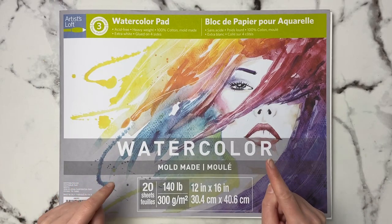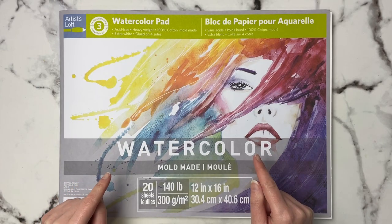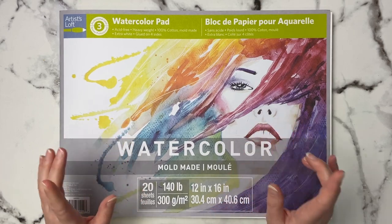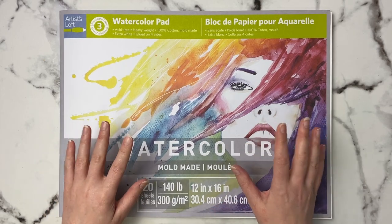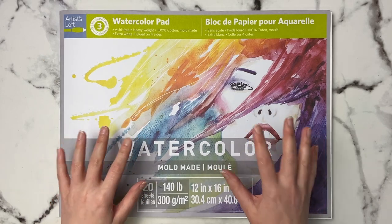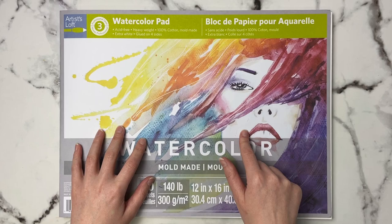Is this paper as good or even better than artist grade papers like Arches? As a watercolor artist, I've tried many different papers, and today I'm going to show you some of the paintings that I've done using this paper over the last month or so and give you my opinion on whether it's actually worth it.